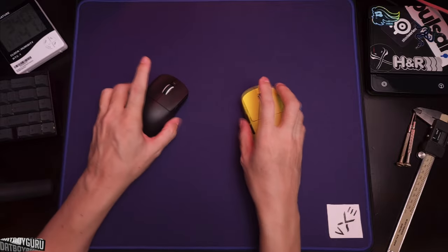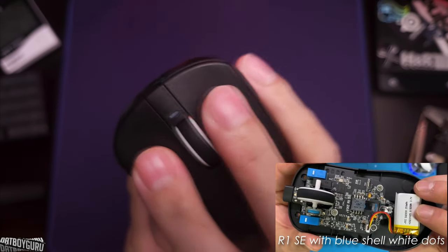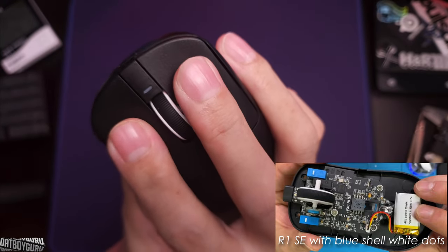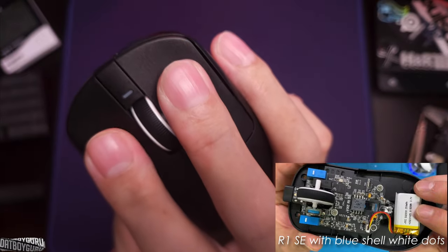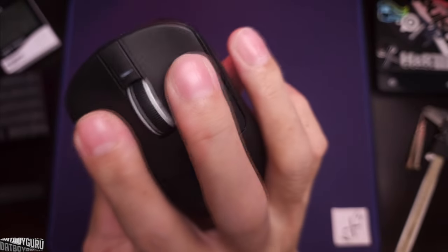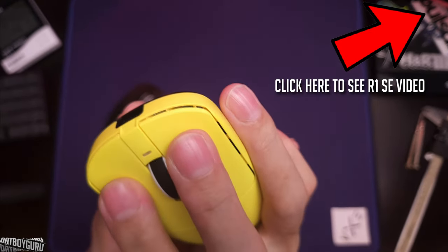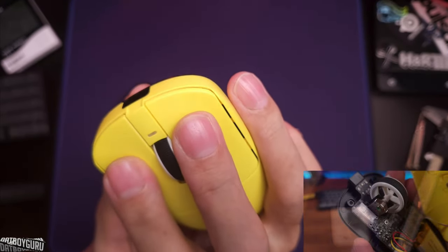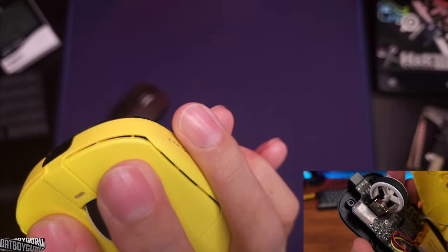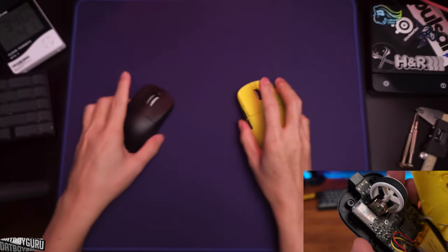Difference number three is the clicks. The R1 SE Plus got a significant upgrade from the regular R1 SE — the old one had terrible clicks. They've changed the switches and the SE Plus is significantly better. The Pro Max uses Kailh Ice Berry switches, which work really well — I'd venture to say it's just as good as a Huano blue shell pink dot switch.